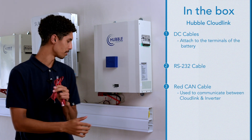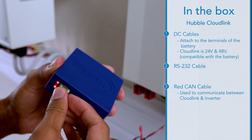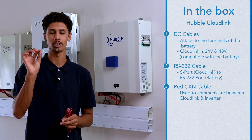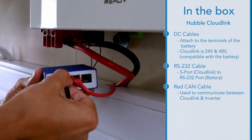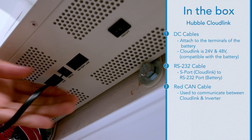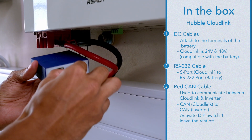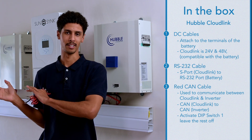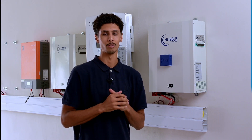The DC cables can be attached to the terminals of the Hubble battery, as the CloudLink is 48V — and in fact they are 24V as well. The RS-232 cable will go from the S port on the CloudLink to the RS-232 port on the battery. The CAN cable will go from the CAN of the CloudLink to the CAN of the inverter, and we activate DIP switch 1 and leave the rest off — though that depends on how many batteries you have in parallel. If you want to extend the cables, the pin-outs will be made available on the website in the AM2 manual.